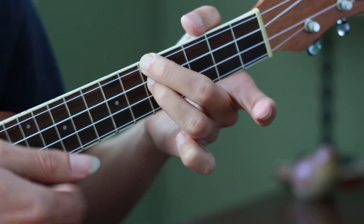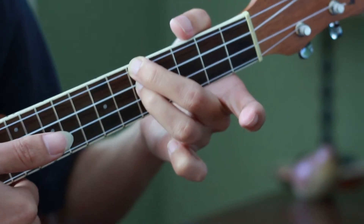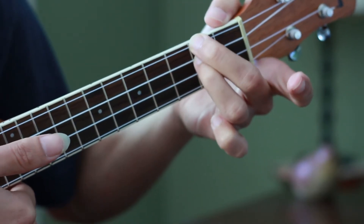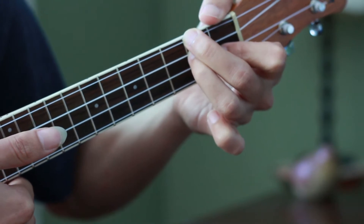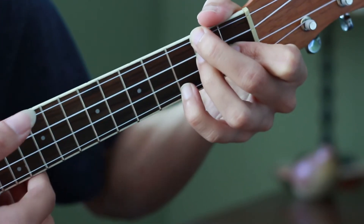From there I go to D minor 7, just bringing the two fingers that are already pressing the ukulele down to the second fret, and bringing my index to the first fret on the second string, and my pinky to the third fret on the first string.